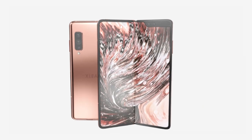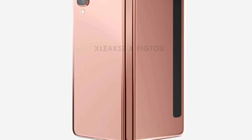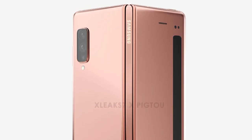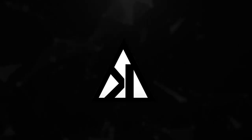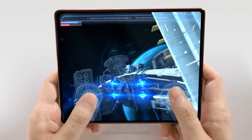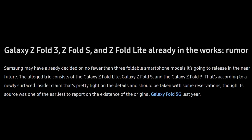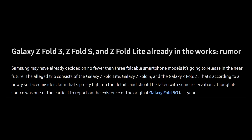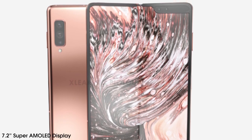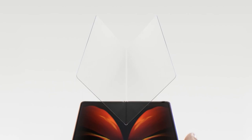Welcome to Tecura. The Galaxy Z Fold 2 Lite key specs are already here, so I will be sharing the details. As the Galaxy Z Fold 2 has been released, the Galaxy Z Fold 3, Z Fold S, and Z Fold Lite are already in the works. The Galaxy Z Fold 2 Lite is said to feature a 7.2-inch Super AMOLED display that bends in half due to a layer of ultra-thin glass.